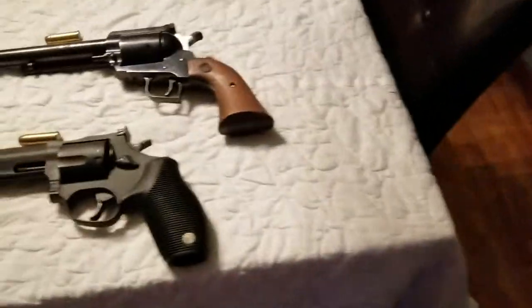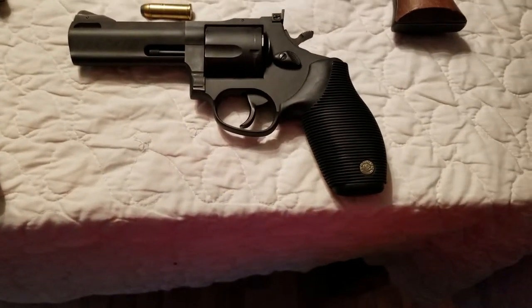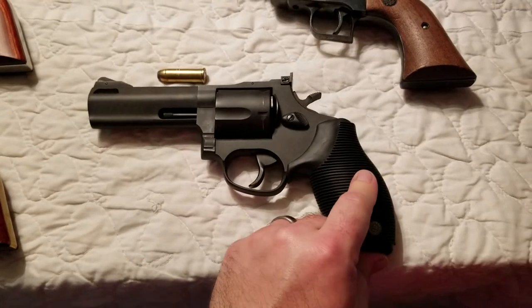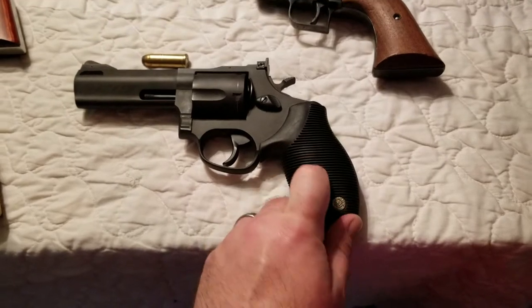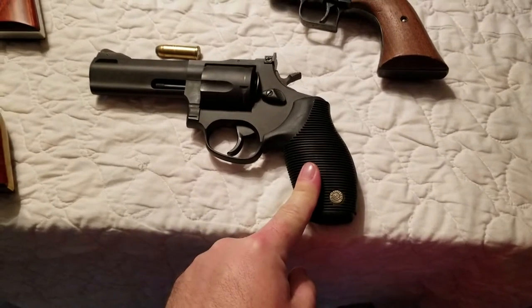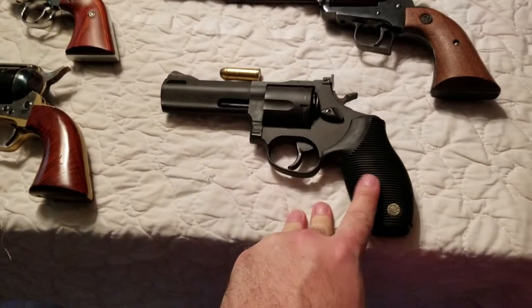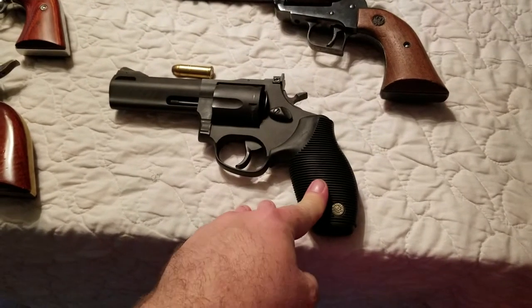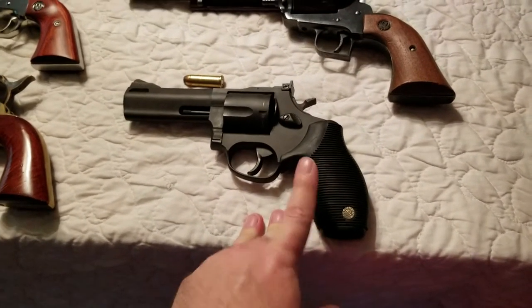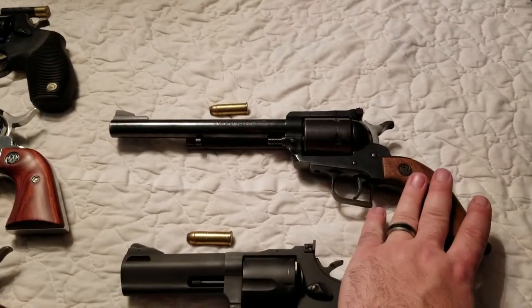Let's take a look at a couple things. This is a Taurus .44 — it has these grips on it. I love these grips; they're one of my favorite grips to shoot with. They're just super comfortable. The double action on these Tauruses — there are two of them here total — is the best double action I've ever shot on a double action revolver. I'm a big revolver fan and these are just great bang for your buck.